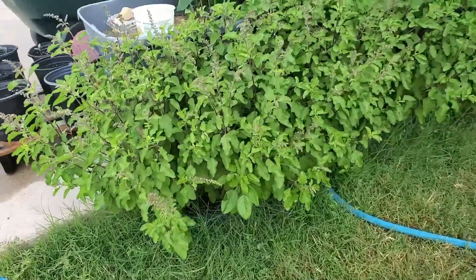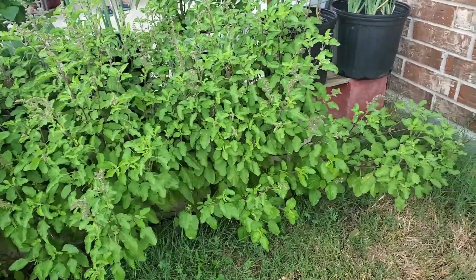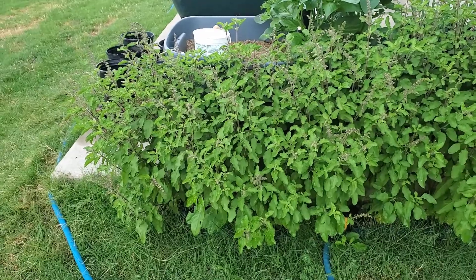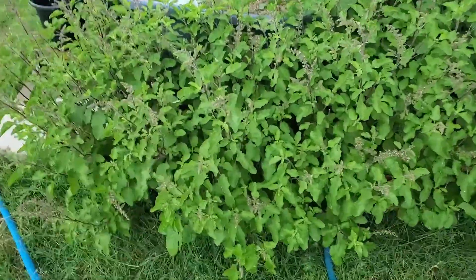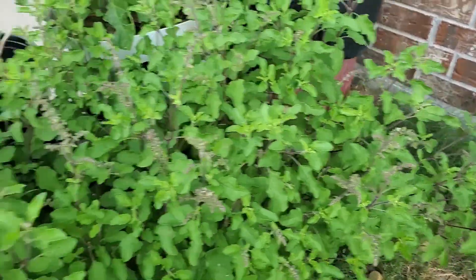This is how my holy basil plant looks. This bed is approximately five feet in length and around six inches wide. I planted a total of five plants, one foot apart. These were all planted in April, and it's close to four months. The holy basil is healthy and giving me tons of leaves.